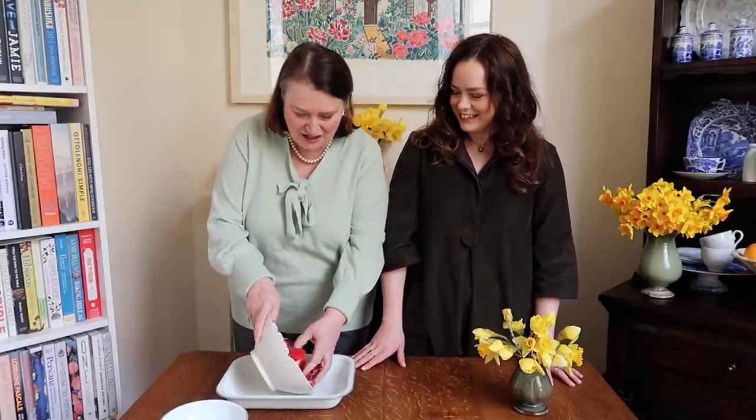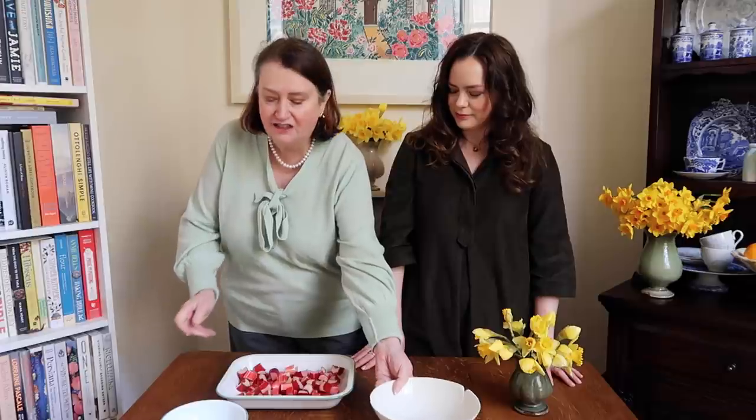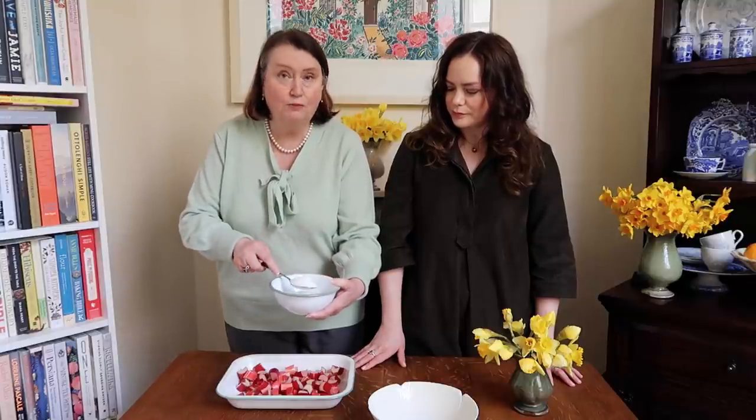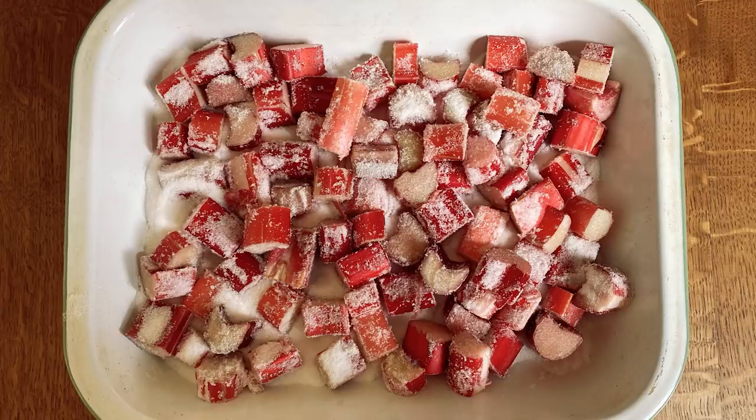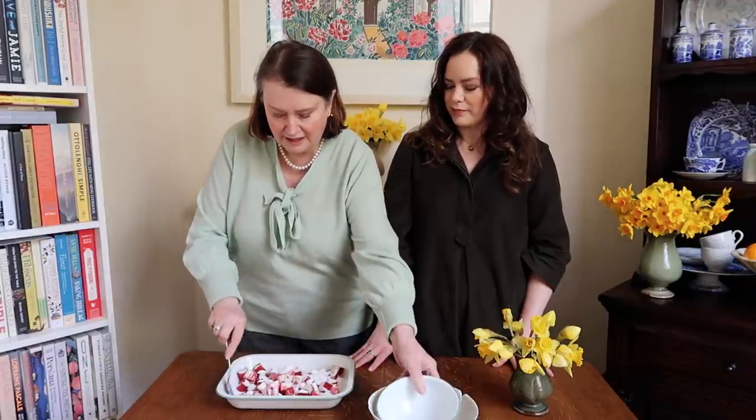Pop it all in here, and if you've got vanilla sugar you can add that, or you can add vanilla later when you whip the cream and just use normal sugar. We want to add the sugar on the chopped rhubarb and we've got the oven already heating - it's quite a low oven. It goes in for about 45 minutes, but I'd watch it after about 25 minutes because it depends on how small you cut the rhubarb. This is about 150 grams of sugar.